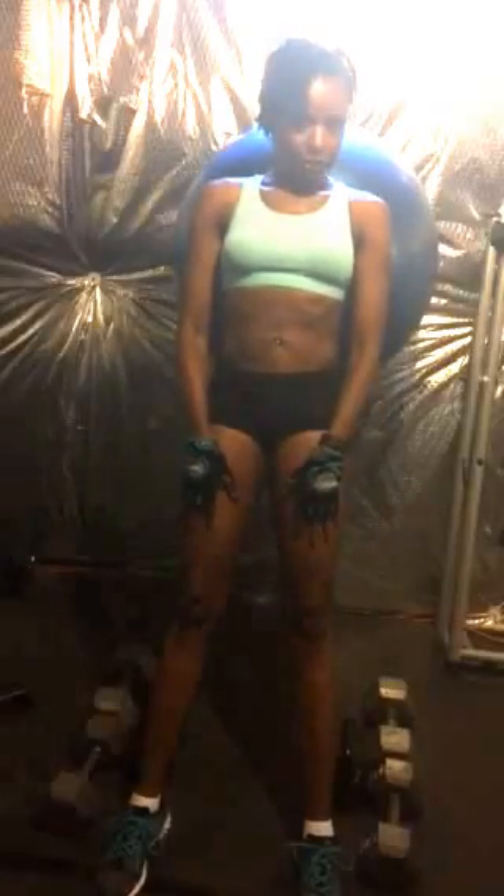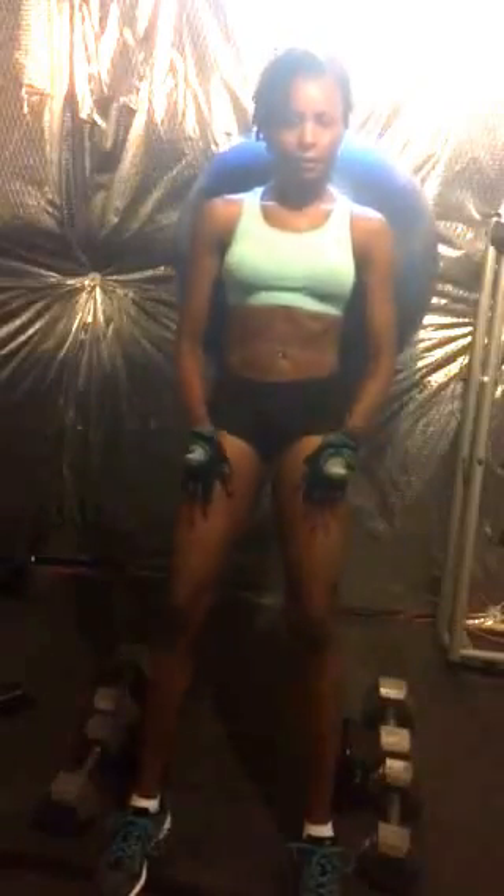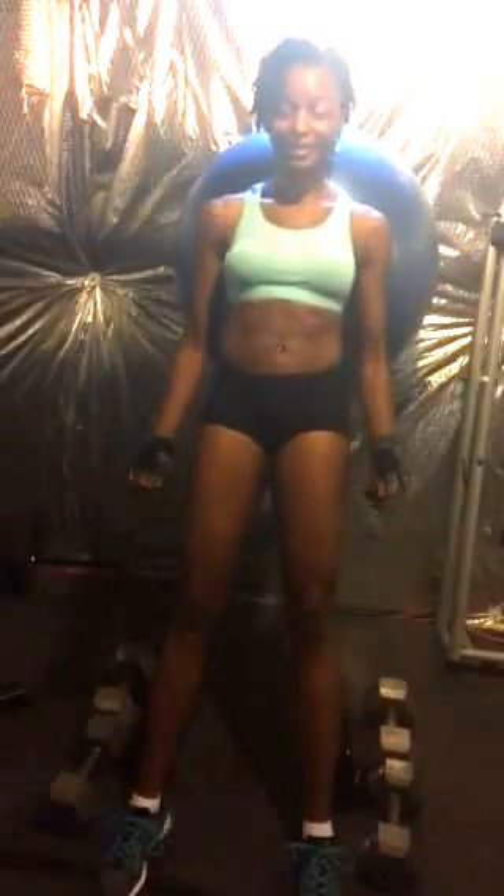You should feel this muscle right here tighten up, and that's what you're going for. If you're just getting started, you might want to test your range of motion and get the feel for it with no weights first, then add on your weight.